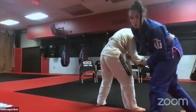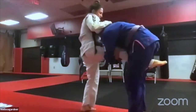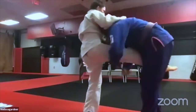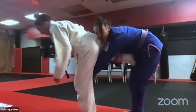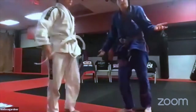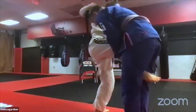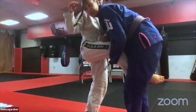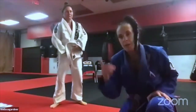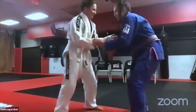Finish one from the arm drag: single leg. If she's open, drop down with head inside and finish — you can run the pipe. If she resists and turns away, stick your hand through, grab her knee, and drive her forward. If she turns into you, your head goes to the outside and you have the perfect opportunity for a double, switching your head and driving to the side.